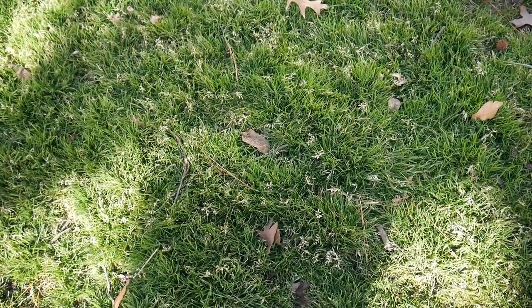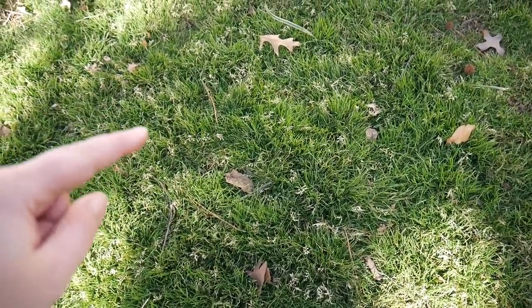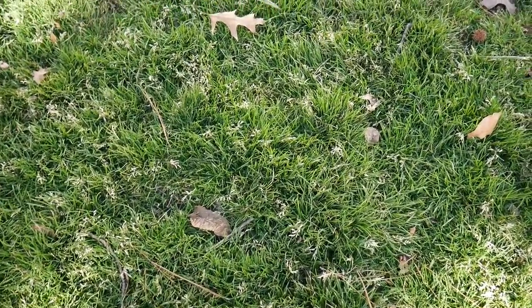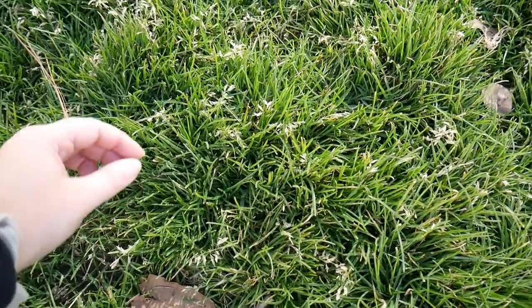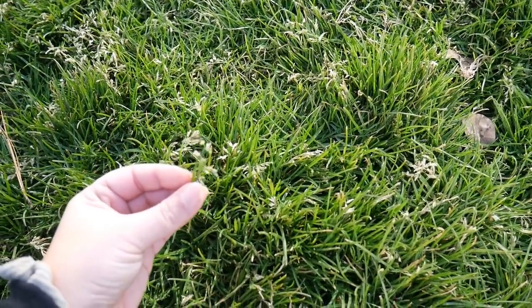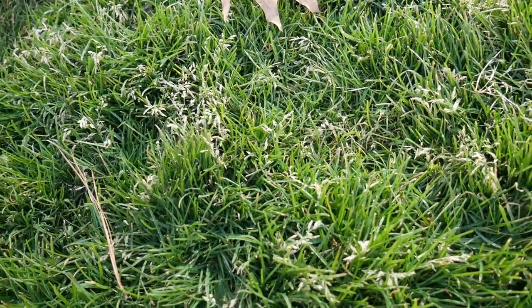This section here is a lot more POA annua. You can see the light green growing in more clumpy formations, as opposed to POA trivialis, which spreads in sections. Also, look at all those seed heads — this is your giveaway for POA annua this time of year. Because it's going to be dying off once it hits spring, it's going nuts right now reproducing and producing all these seed heads so it can have a good shot at coming back next season.